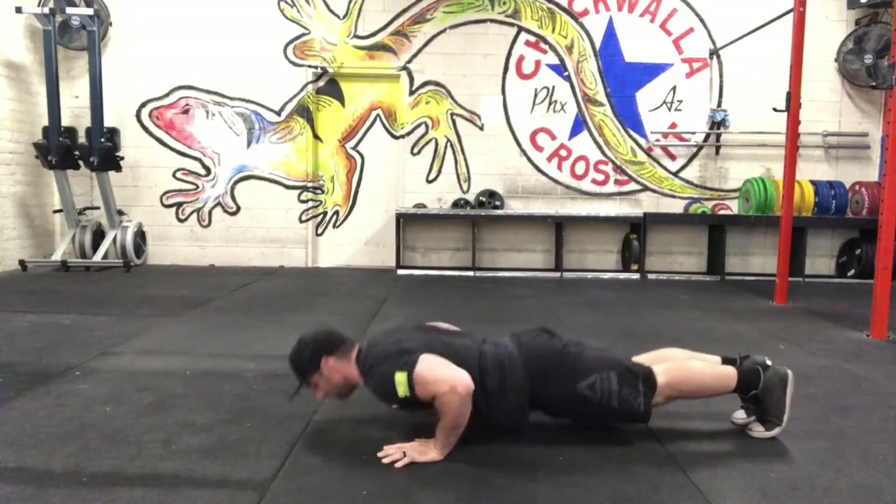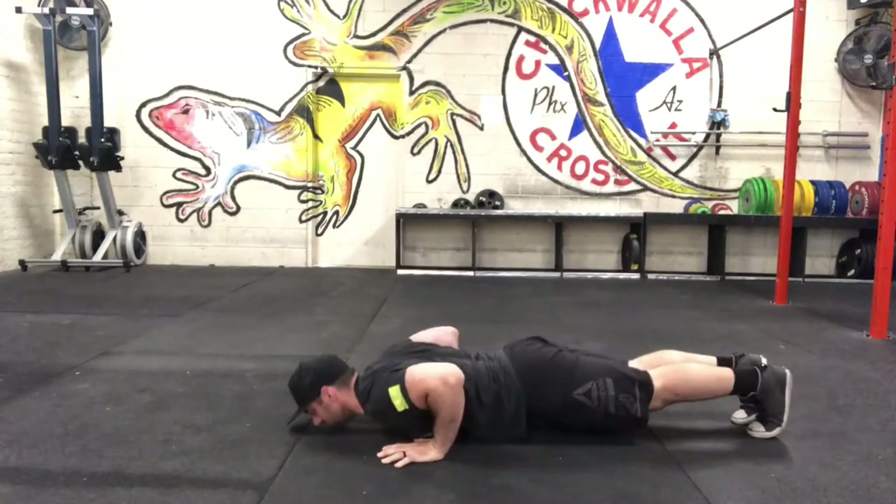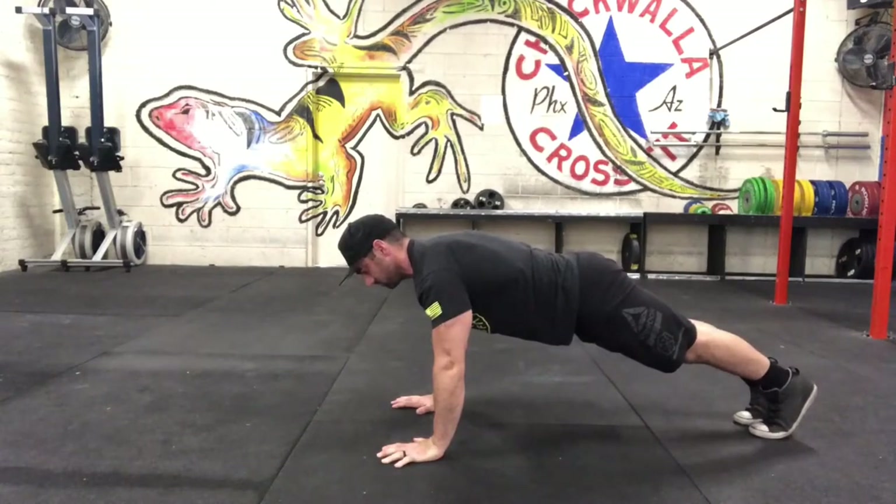In the push-up, make sure you get your chest all the way to the floor, lock your elbows fully extended at the top, and keep that nice hollow position.